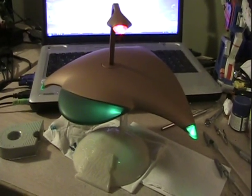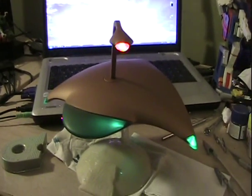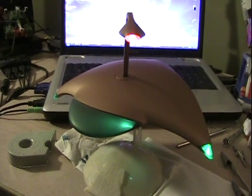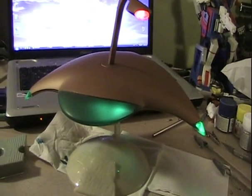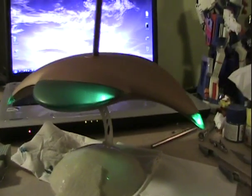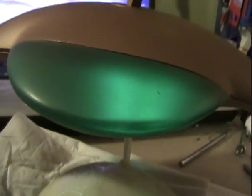I've gone ahead and attached the newly frosted clear parts. As you can no doubt see, I have in fact painted the ship — I didn't have any flat clear for a couple of days, but I did have some copper paint, so I went ahead and painted it while I waited for an opportunity to get some flat clear. The frosted parts have been added and there's a remarkable improvement in the clear part.